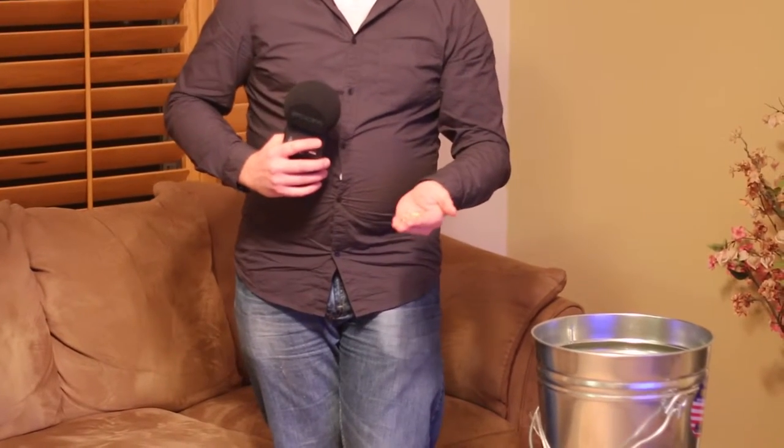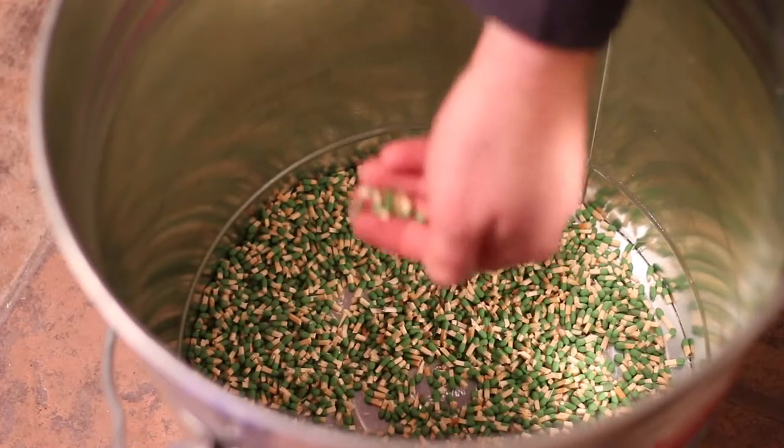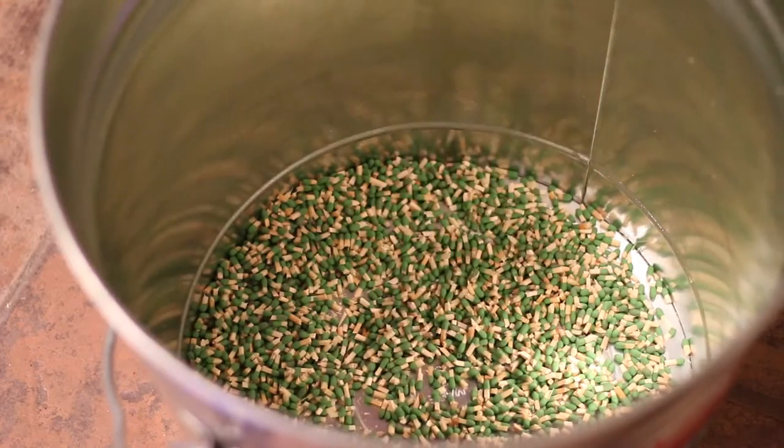We spent several hours cutting off the very fine match points and we watched about three movies while we did it. It took us a grand total of six hours and we have roughly about 3,500 match heads in here. It's very important that when you're doing this process you cut off the match heads — you don't want the whole match to be in there.